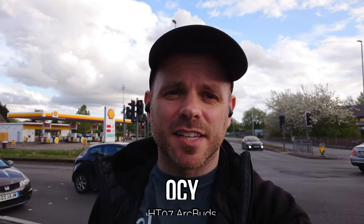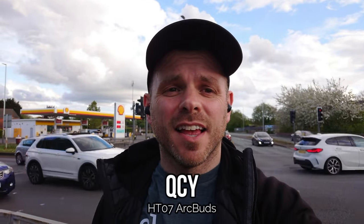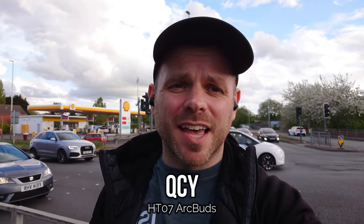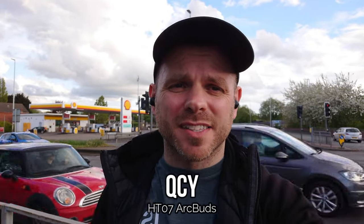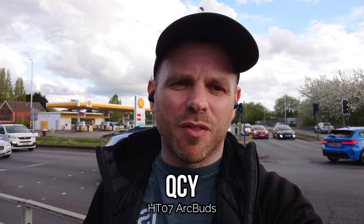Next up we are testing the QCY HT07 ARC Buds — a brand new release in May 2023 and the follow-up to their HT05 Mellow Buds. It's another very low budget product you can get for around 30 dollars/pounds/euros. It has active noise cancellation and this is the first time I've road tested it, so I'm really interested to hear how it performs on your outdoor calls and voice notes.